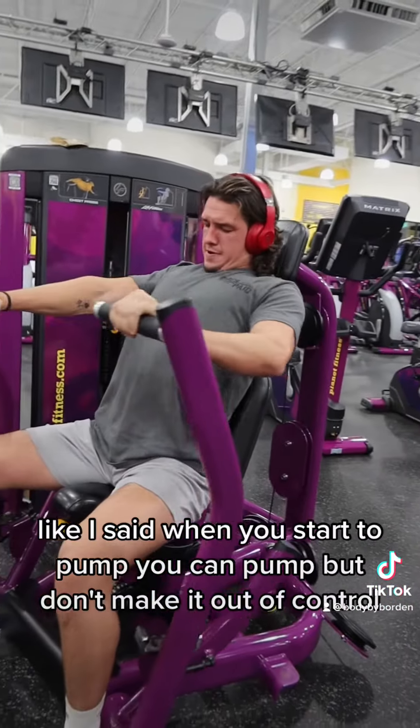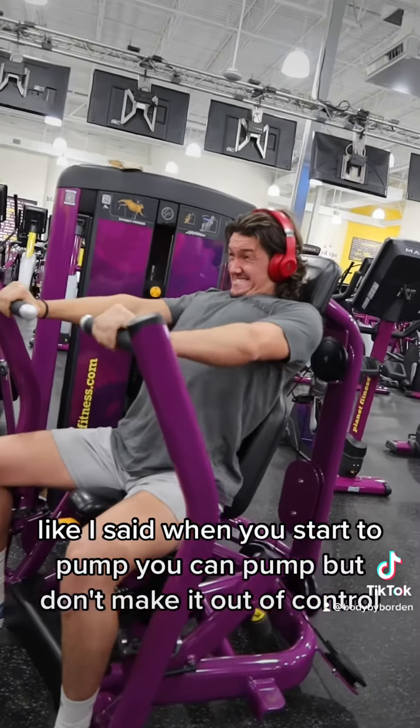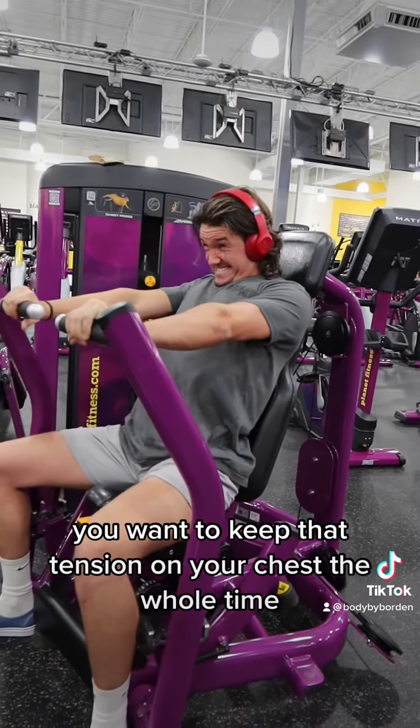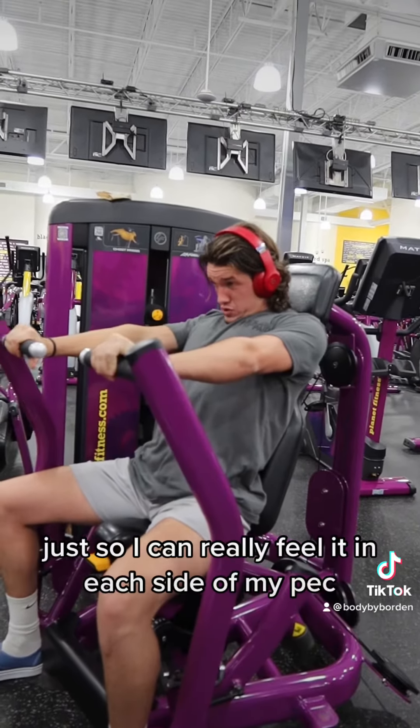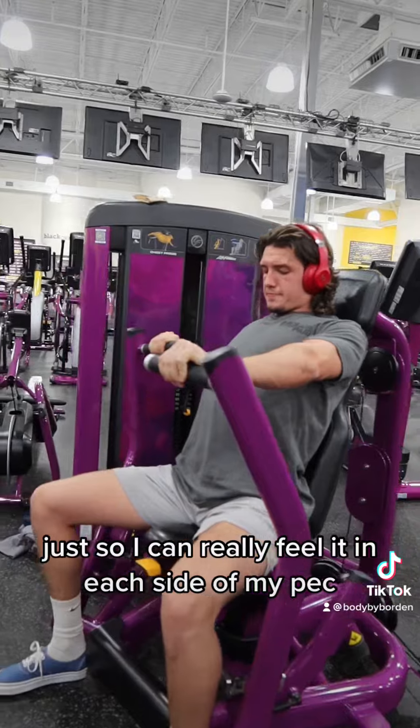When you start to pump, you can pump, but don't make it out of control. You want to keep that tension on your chest the whole time. Here I'm just throwing in a few singles just so I can really feel it in each side of my pec.